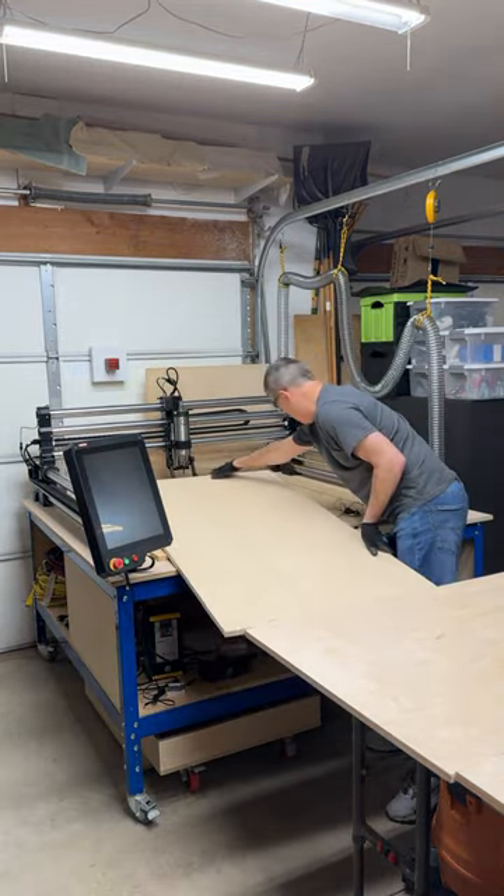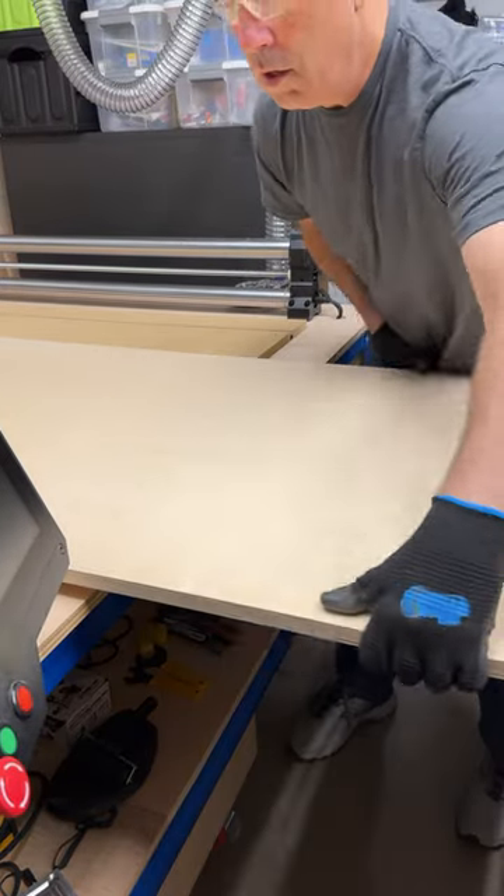These are currently on sale at Home Depot through October 30th, and you can get a five pack for $9.88.